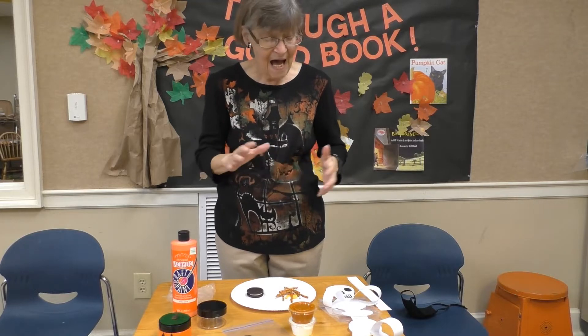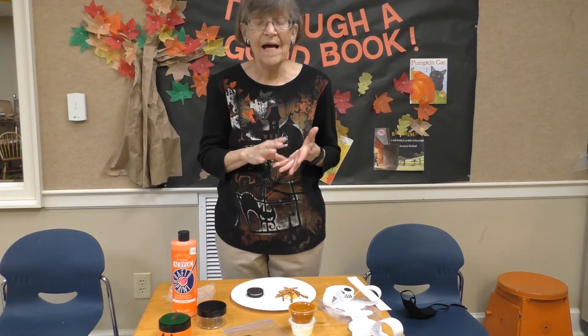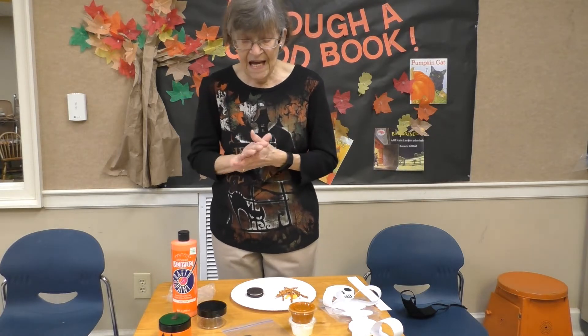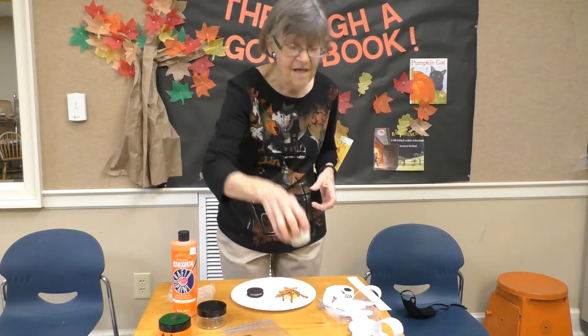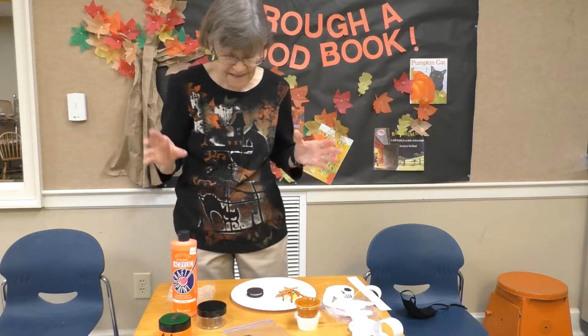Good afternoon boys and girls! I hope you enjoy doing this craft bag. You'll have two crafts, a snack to fix, and some edible play-doh to work with. I hope you enjoy this!